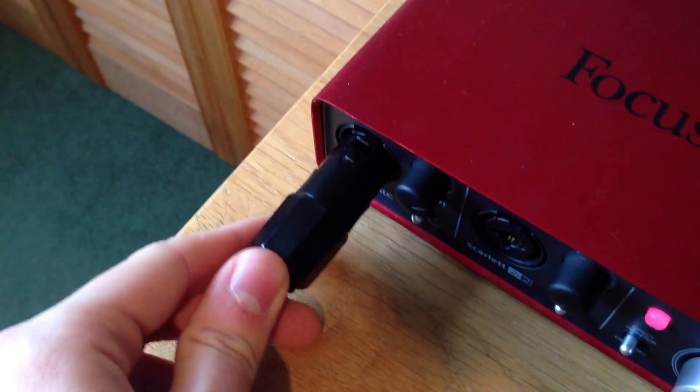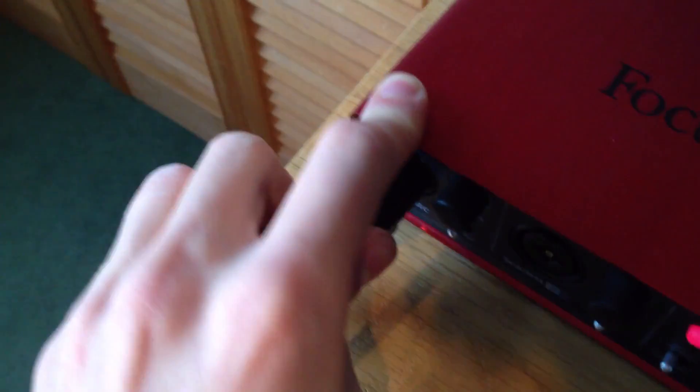After that I've got the microphone running into my audio interface, which is a Focusrite Scarlett 2i2. Focusrite make great audio interfaces — they've got phantom power in them. My one was £95 at the time. Other companies make them too; I recommend Focusrite, but you can also go with Presonus, Behringer, or others. Then from the Focusrite 2i2 I've got it going via USB into my laptop.